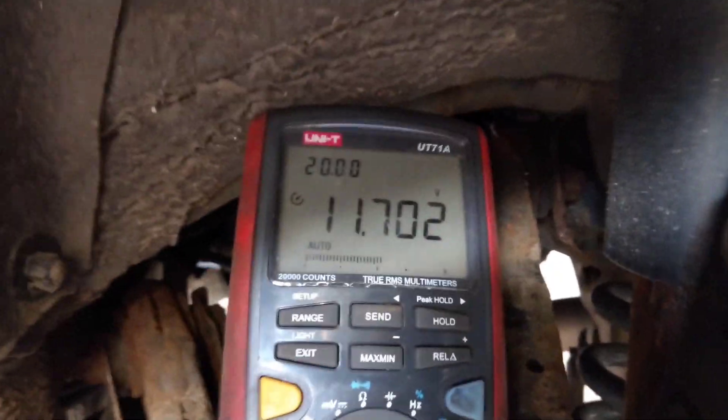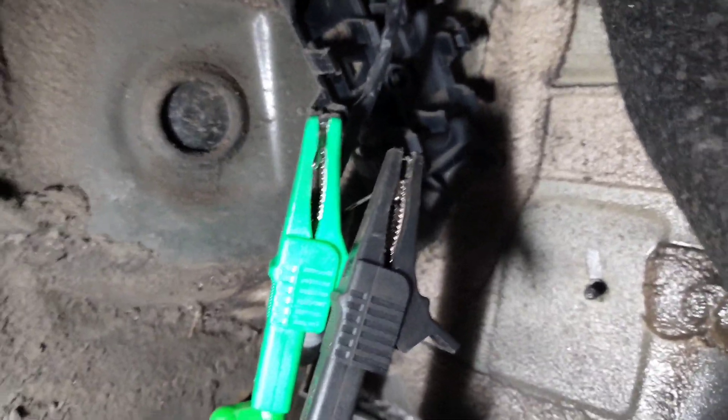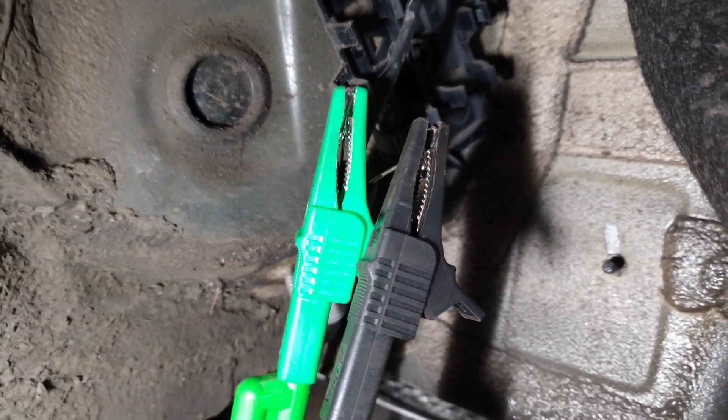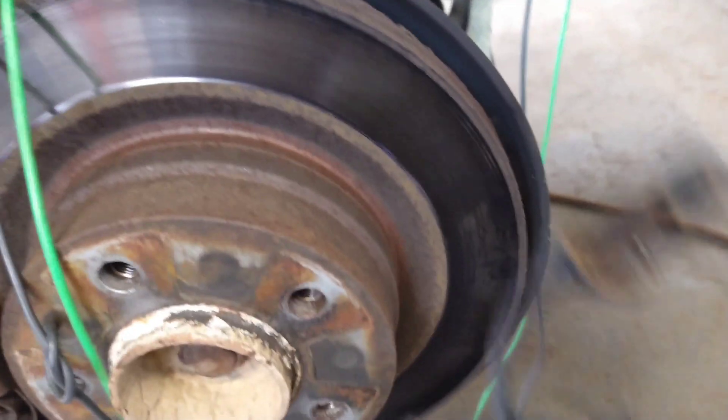Today I'm looking at a BMW with an ABS fault. I'm using my voltmeter with the ignition switched on, and behind here I'm back-probing the wires — not a great suggestion, but I've made sure there's no way they can touch. Right there is the ABS sensor connector, and there is the other end of the ABS sensor.